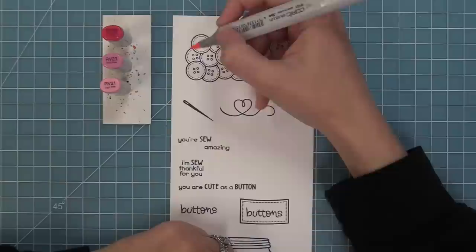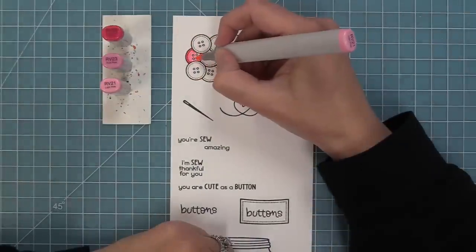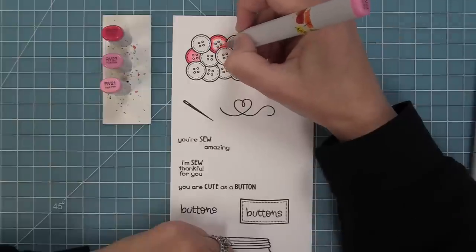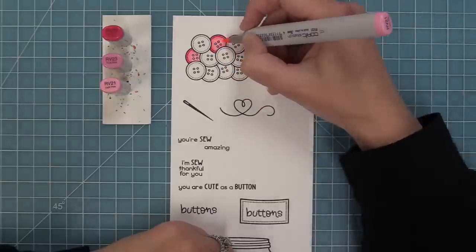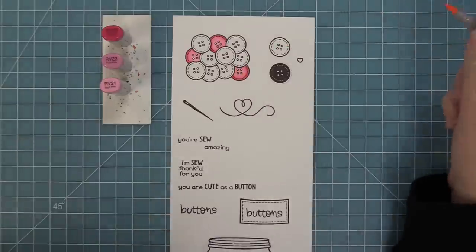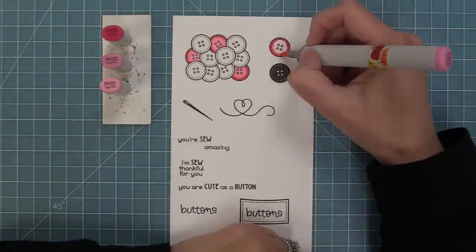And so now it's time to add some color with our Copic markers. I absolutely love coloring in these buttons because you can get so creative with your colors. In this case, I was inspired by the really rainbow patterned paper to do some really bright, fun rainbow-y colors. Now this pile of buttons is super cute in the jar like we stamped out earlier.